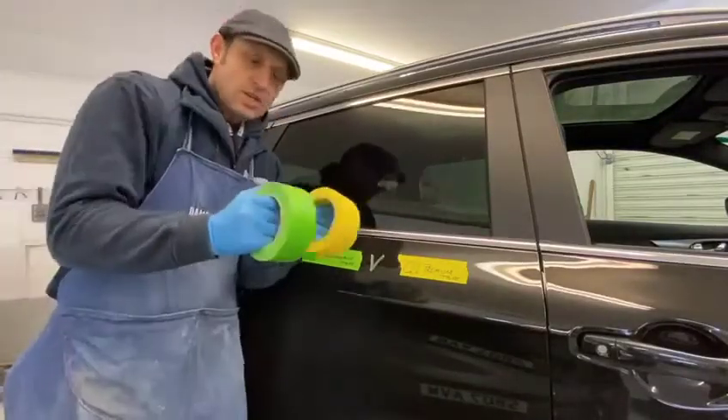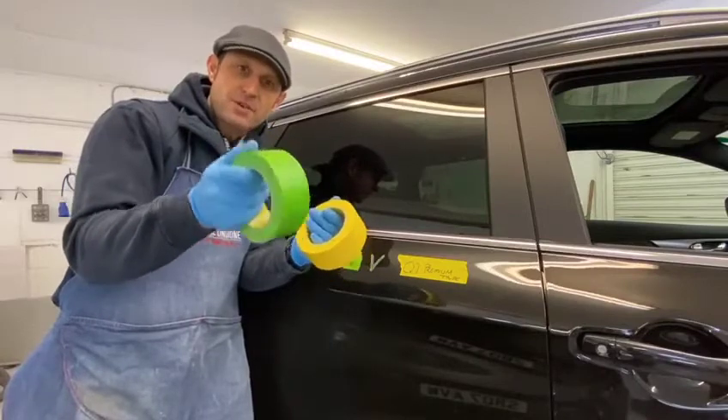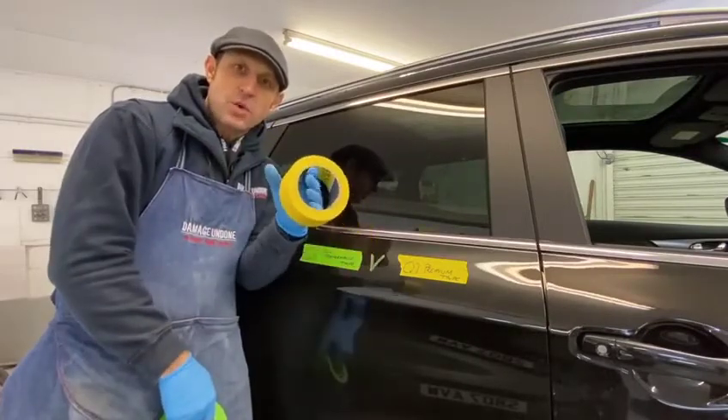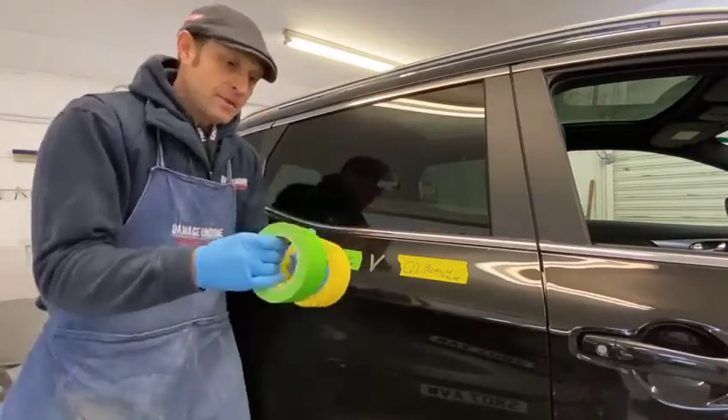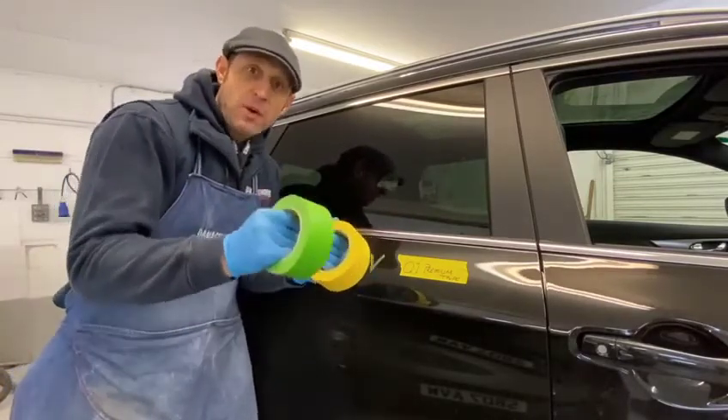Hey everyone! So you've seen me move over onto the Q1 High Performance Tape, the green one. Previously I was using the Q1 Premium Tape. The reason I've done that is because the high performance tape suits my workshop a lot better.